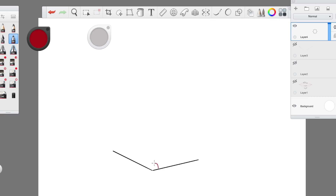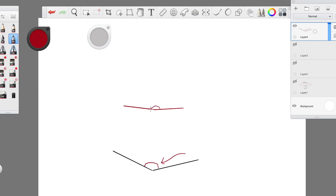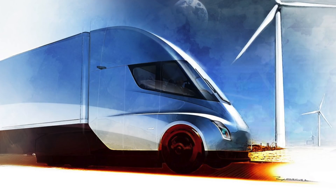Rule number one: the smaller your angle is, the further away your object is from the horizon line, and the bigger your angle is, the closer you are to the horizon line. Setting that first angle is vastly important. If you want to look down on an object like it's sitting on a table — like a teacup — you pull it further away from the horizon line, giving you the idea that you're looking into it. But if you want to look straight on at an angle, or if the object is slightly taller than you, you want it to be closer to the horizon line or even exceed it.